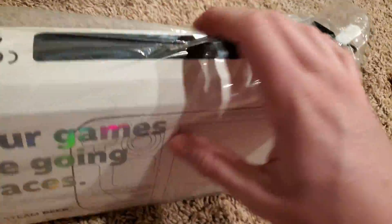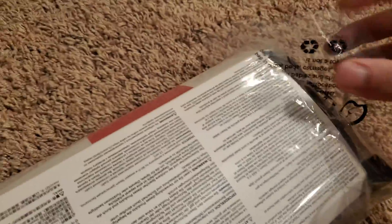Damn. Steam Deck. Health and safety. Hell yeah. Oh shit — the hype is real.